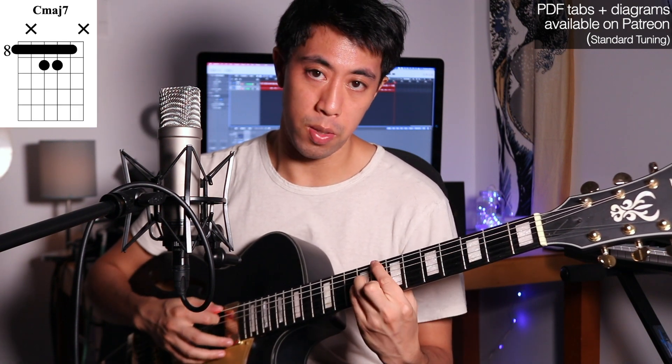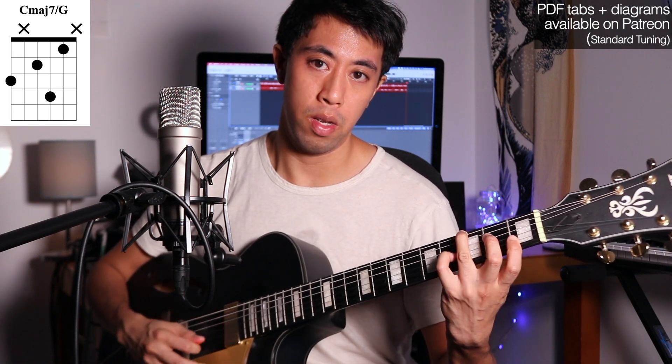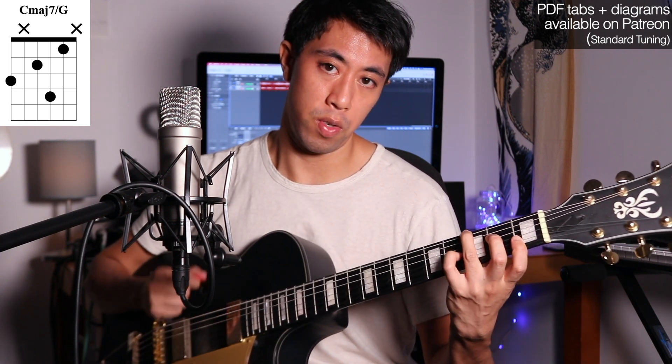Or how about our drop 3 chords? That's a classic, but do you know the inversions? I use these all the time in my music. Love this chord — such a beautiful sound with that crunch right there. Then we have the 3rd inversion.